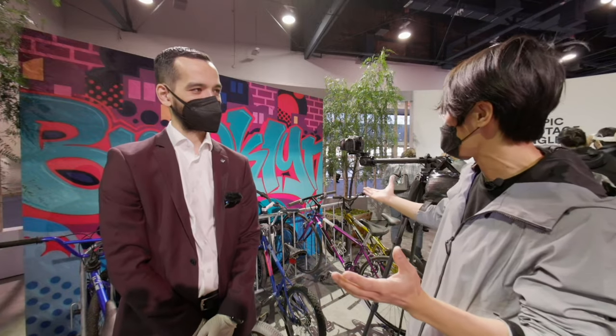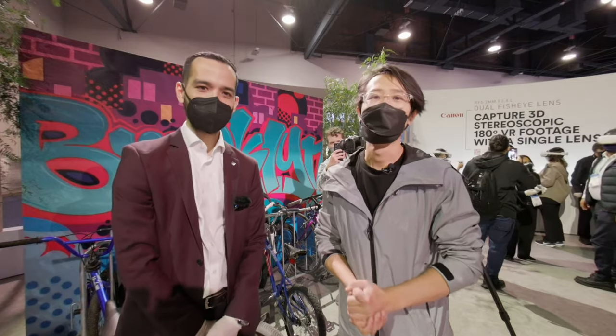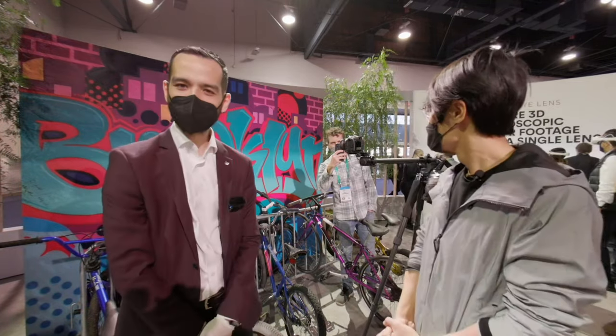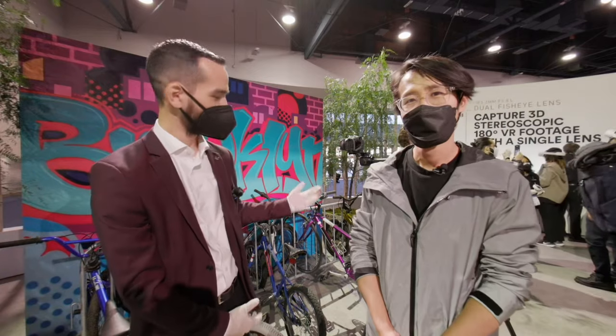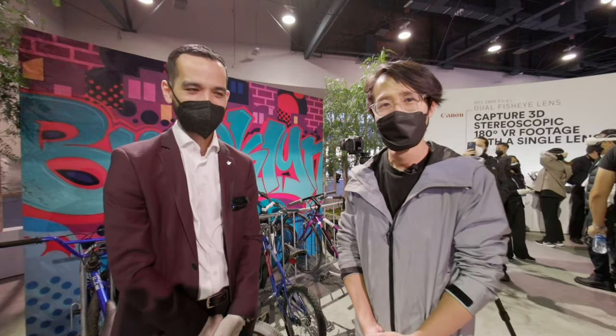Now let's go to CES 2022 and interview Brandon from Canon about the dual fisheye lens and the EOS VR system. Welcome everybody to CES 2022 — we are in the Canon booth right here. It's one of the biggest booths at CES, and Canon this year is releasing a brand new camera behind me — the Canon VR180 EOS VR system. With me is Brandon, product specialist. Brandon, can you give our viewers a little introduction of yourself and the camera behind you? Sure. I'm Brandon Chin from Canon USA, one of the product specialists for Canon USA, and we're obviously showing off our RF dual fisheye lens that we're incredibly proud of.